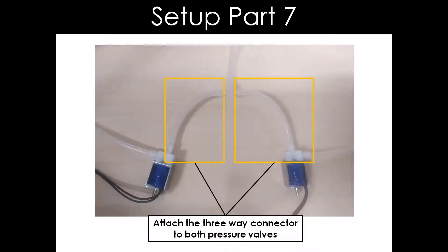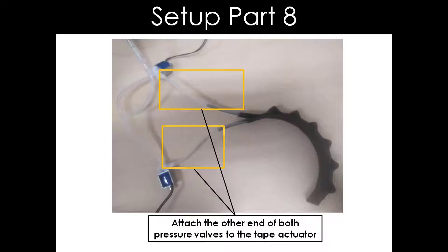Now, attach the 3-way connector to both pressure valves. Please take note of the end of the valves used for connecting the 3-way connector. Finally, attach the other end of both valves to the tape actuator.